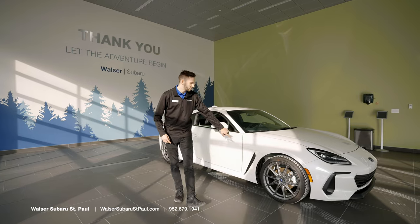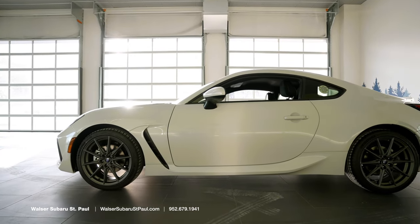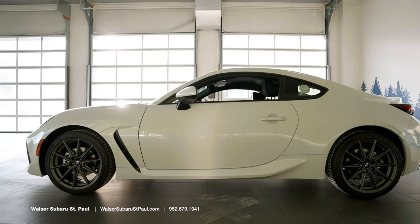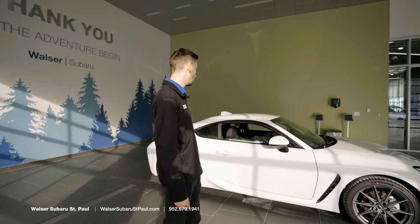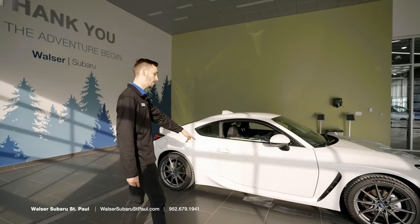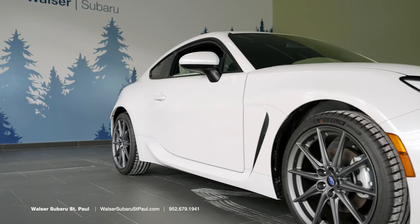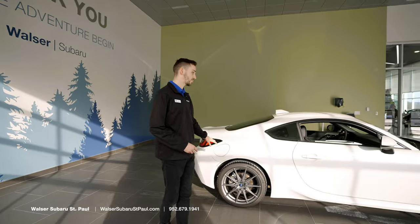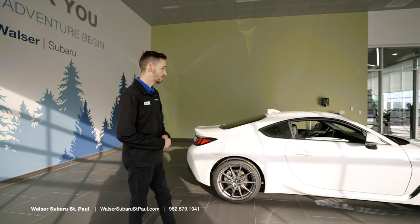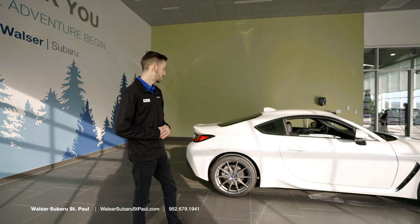Coming around next, we'll have the ducting that'll come all the way to the side of the vehicle. What that's going to do is flow air from the front of the vehicle and push it through the wheel wells and along the side of the car. The side skirt is actually going to bring that air up, and you'll notice there's a small winglet at the back of the vehicle that's going to direct air to the rear and give you the best aerodynamics possible, giving you that great downforce for performance.